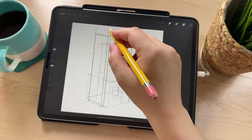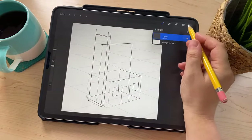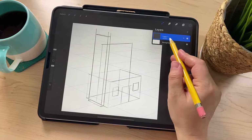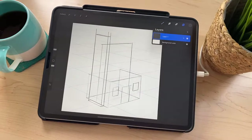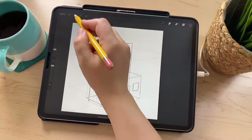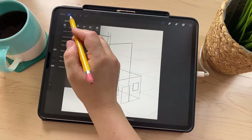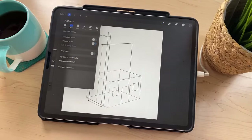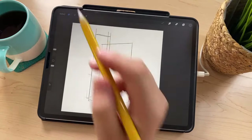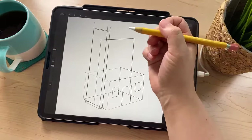We're ready to turn off the perspective guide because we don't need it anymore. Go to the Layers menu, tap on the layer, uncheck Drawing Assist to turn that off. Then go to the Actions menu, Canvas, Drawing Guide, and turn it off. Now we can draw the other lines for the roof and things like that.